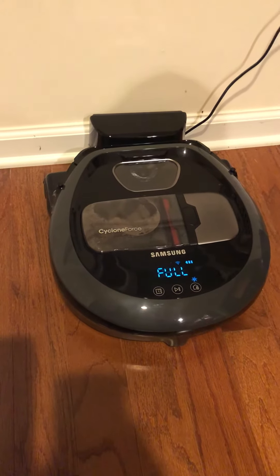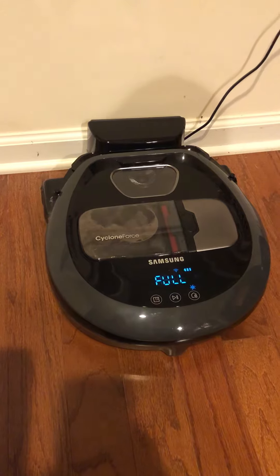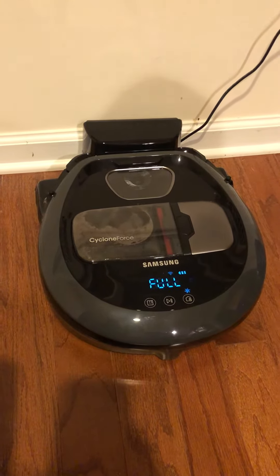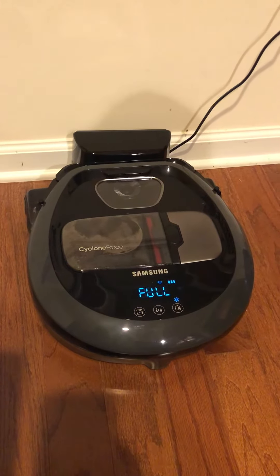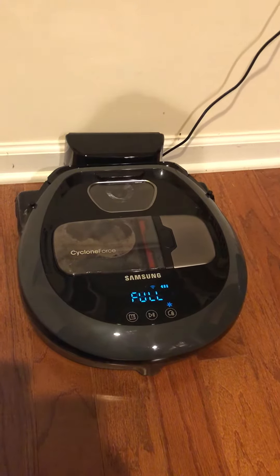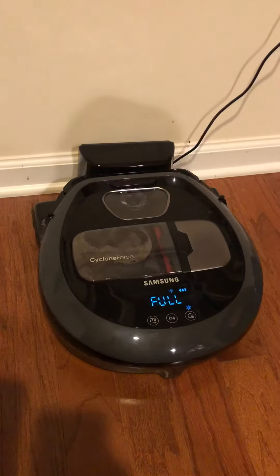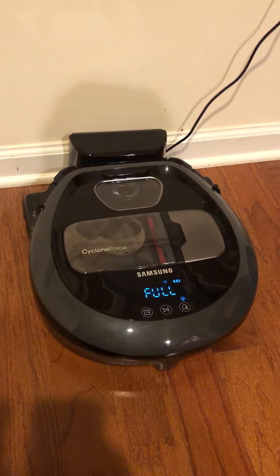Hello everyone, I'm making a short video to show how to control the power board using Alexa. I do have an Echo but it's in another room, so I'm just using the Prime Alexa option. Alexa, tell Samsung to turn on robot vacuum.